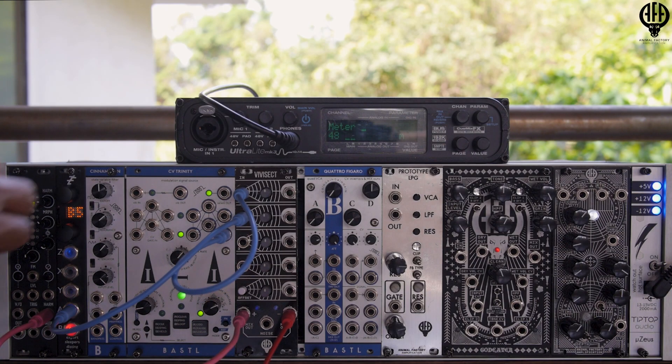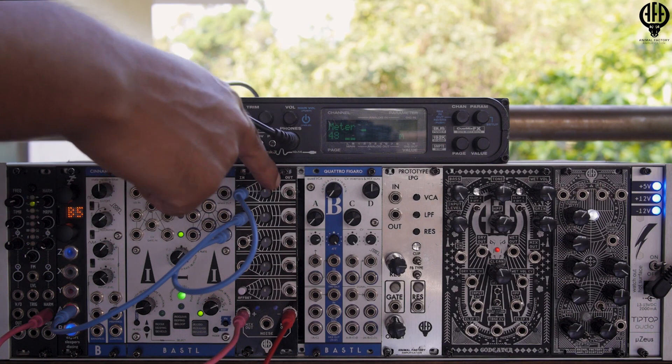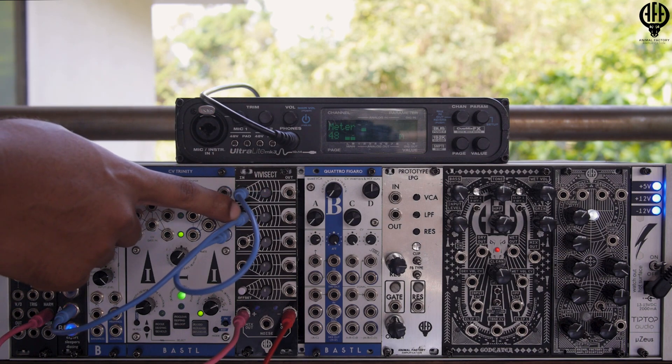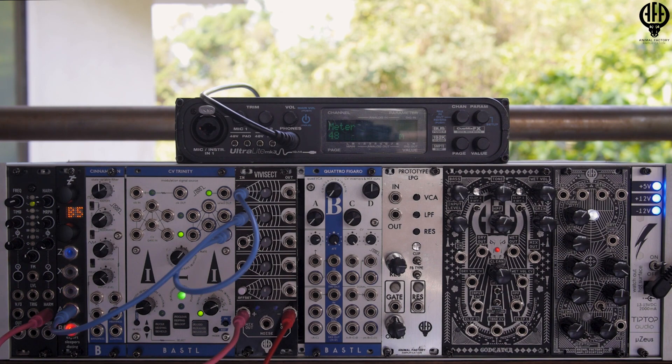I have an LFO coming out from the Bastille CV Trinity going to the first channel of the Vivisect, and an LFO coming out from the Expert Sleepers Disting going to the second channel of the Vivisect. Now let's plug our output into the Platts.